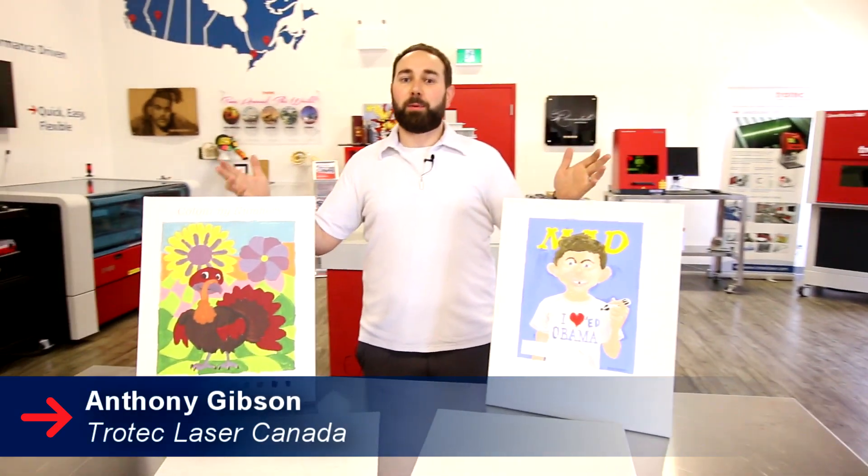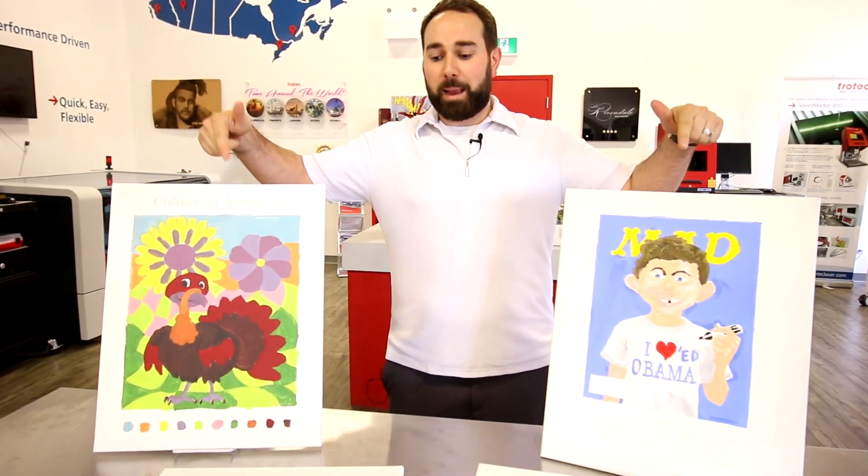Hey guys, it's Anthony from Trotec Laser Canada. Today we're going to be showing you how we made these awesome paint by numbers paintings.